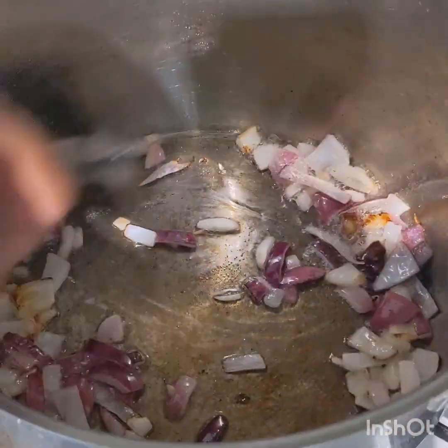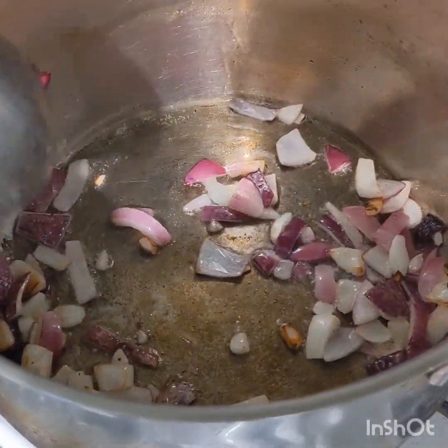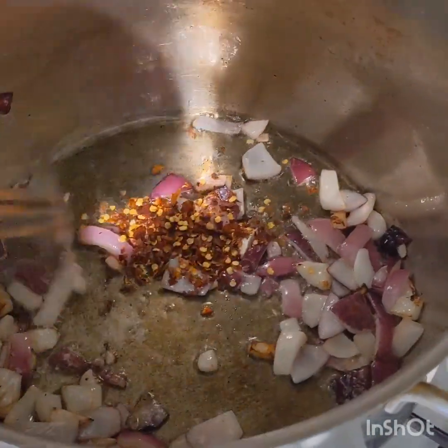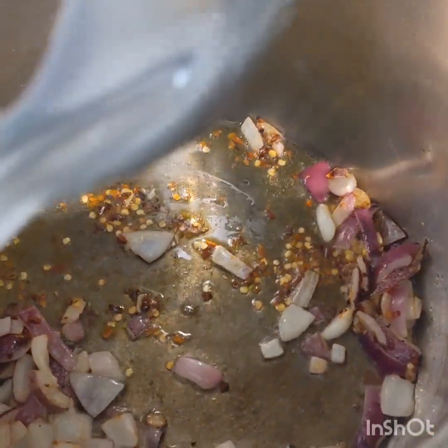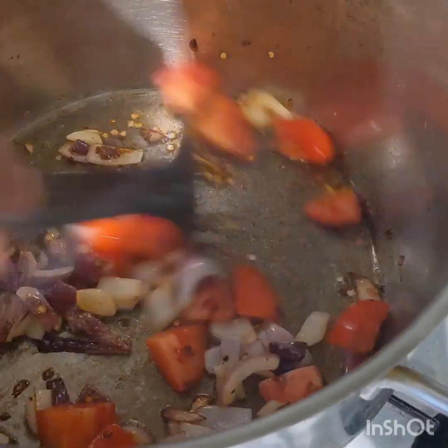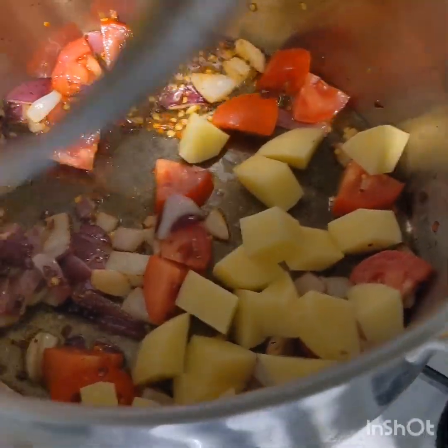After about a minute to a minute and a half, the onion started to brown. Then I'm just gonna add a little bit of crushed chili — you can add chili according to your taste. Then we'll also add some tomato, potato, and salt.